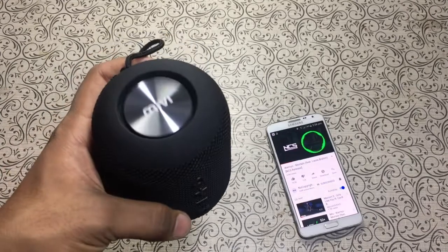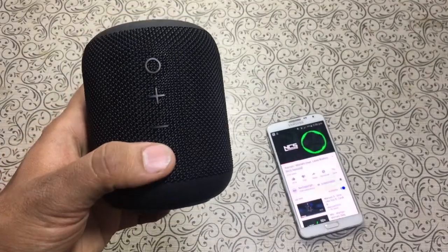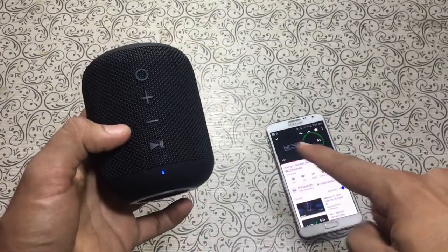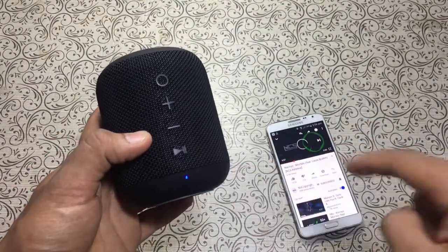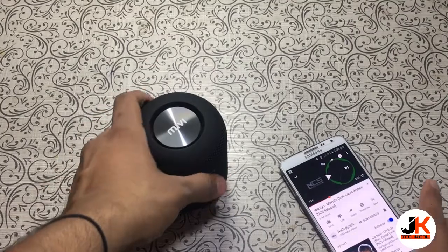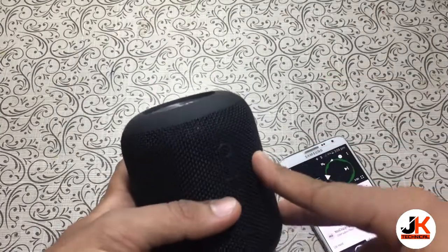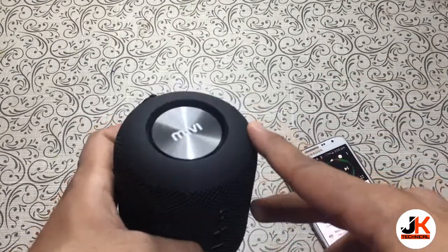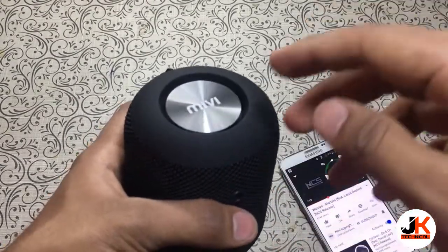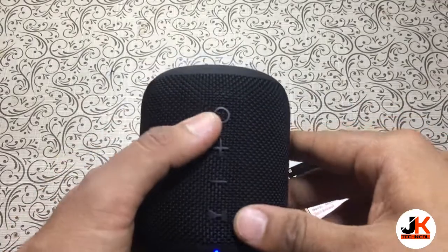As you saw, when I press the multifunction button it stops playing the music, and when I press it again it starts playing. That's it for this unboxing and overview of the Mivi Octave Bluetooth speaker. I hope you liked the video — please tell me how you liked the sound in the comments below. If you enjoyed this video, hit the like button and subscribe for more videos. Thank you!